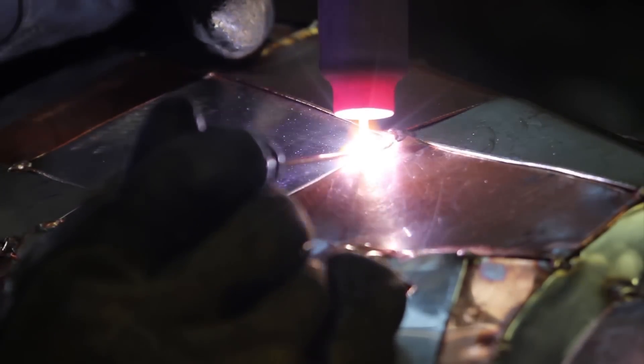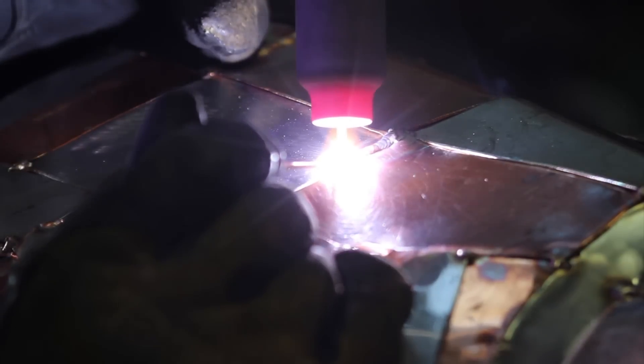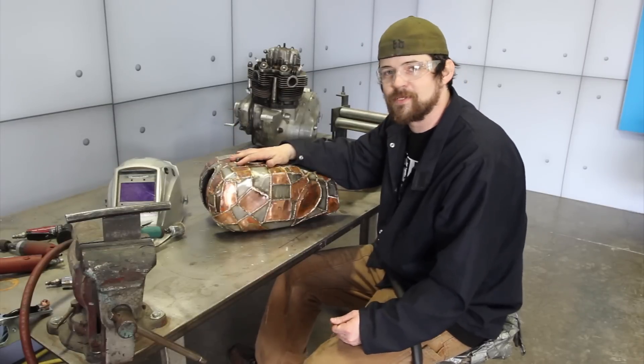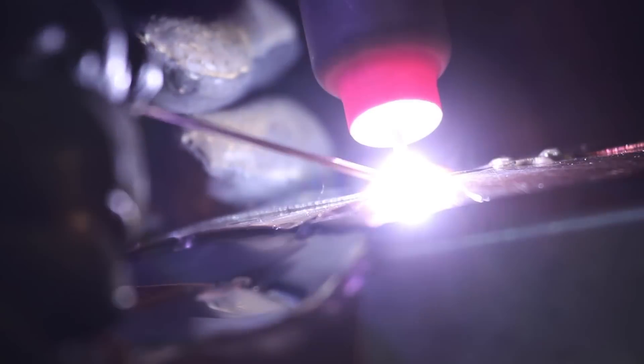With this tank, I'm doing something different. I've never seen this done before — maybe it has been — but I just think it's going to look cool. I want it to be different, but I don't want it to be different and dumb. I want it to be different and cool. I'm as interested as everyone else is to see how this turns out. So far, I think it looks pretty cool.